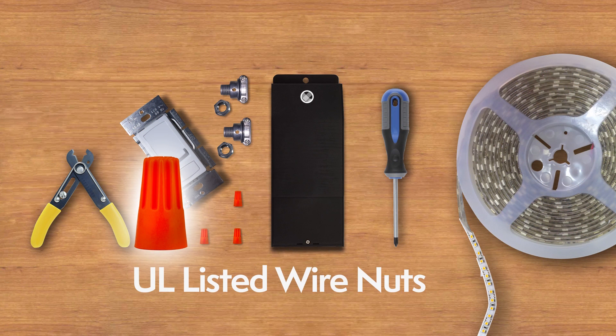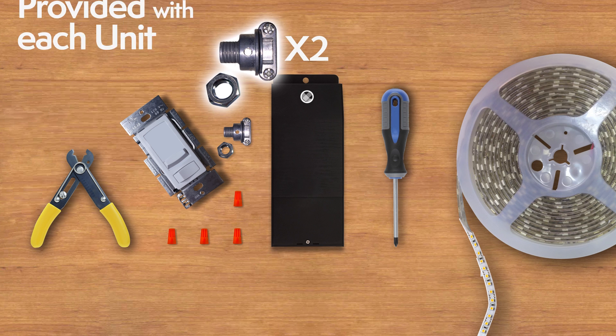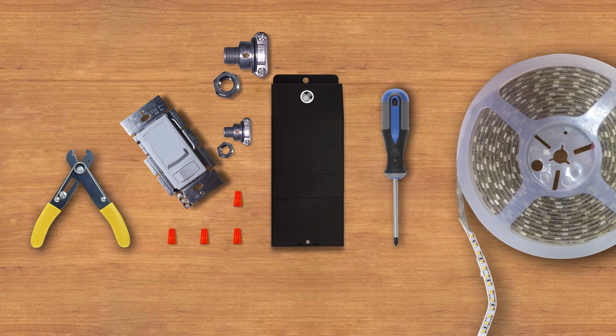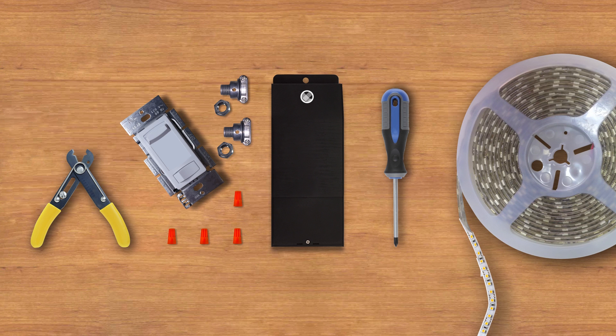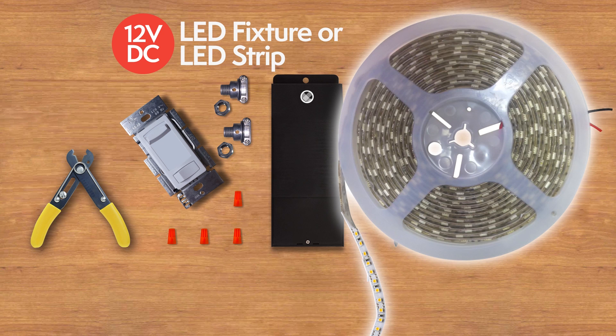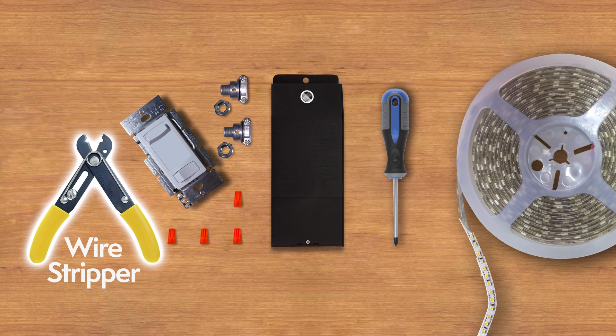The tools you'll need for the installation: UL-Listed Wire Nuts; two clamp connectors, which will be provided with every unit; an optional MLV incandescent Triac dimmer switch; a 12VDC dimmable LED fixture or LED strip; and a wire stripper and a Phillips head screwdriver.